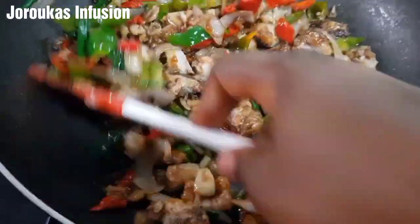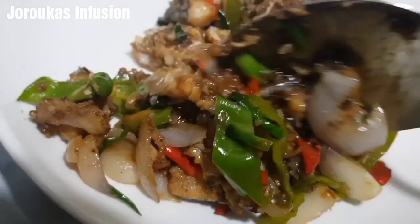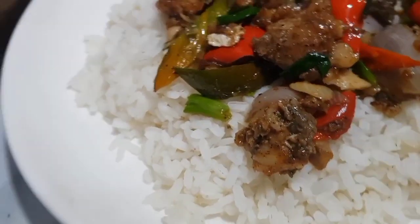Hello, my YouTube foodie family members, welcome back to my channel. If you're new, welcome! Today we are making a very simple, easy, quick, and delicious fish stir fry. My goodness, it's so good.